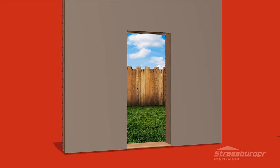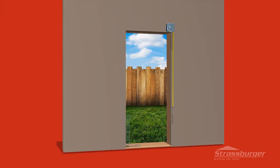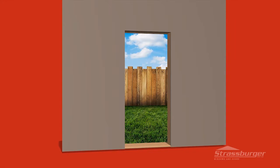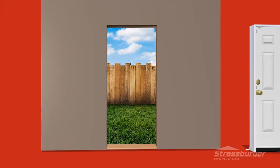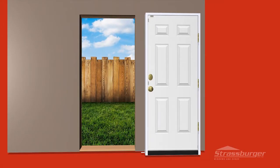Prior to installing the vinyl door frame, check that the opening is square and the proper size. Always allow a minimum of a half inch on both sides and top of the frame. Make sure that your door is the correct size for the opening, style and color.